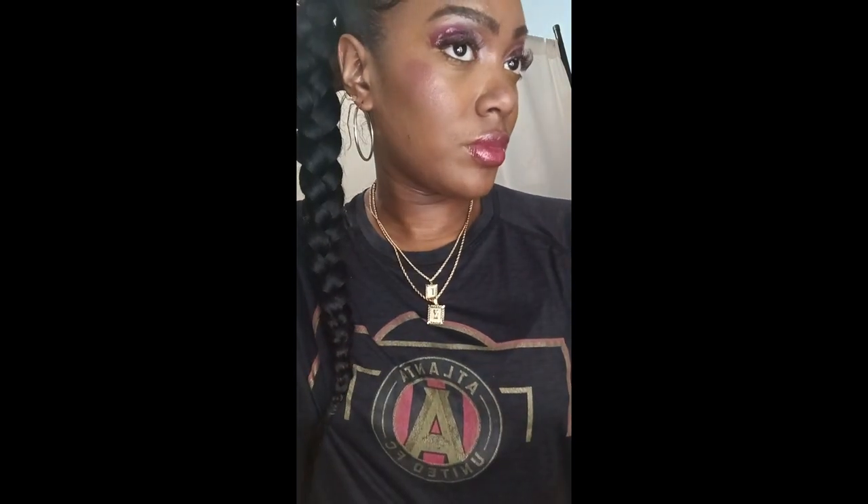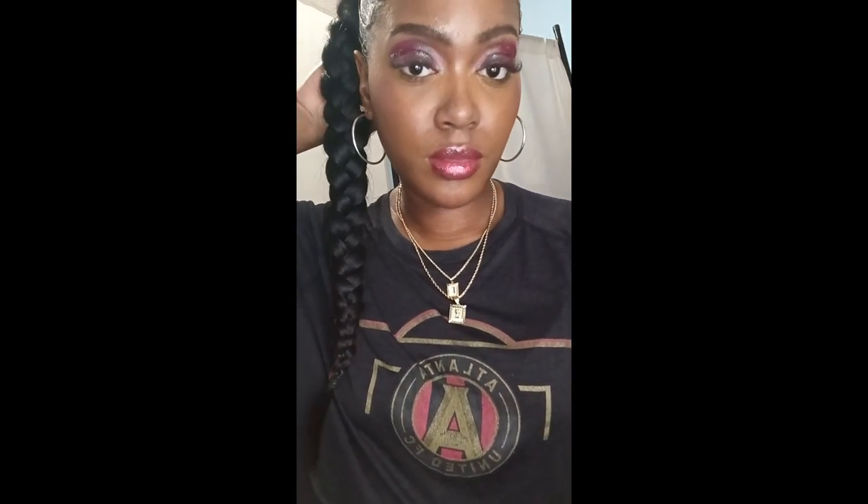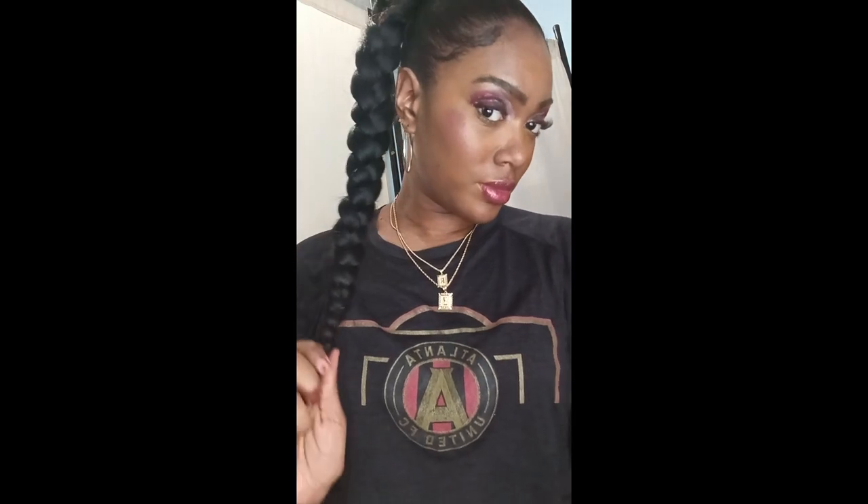I am done, you guys! This is the finished look — I hope you enjoyed. If you haven't already, please like, share, and subscribe, and check out my other videos. If you want to see more makeup tips, hacks, and looks for different occasions, subscribe. Bye!